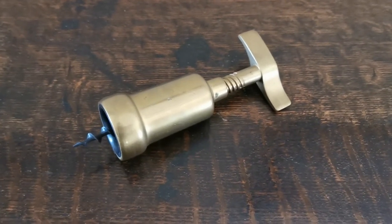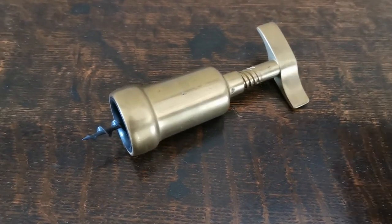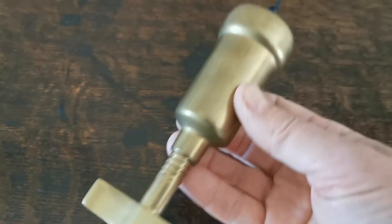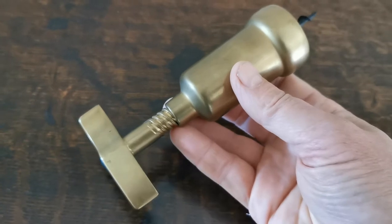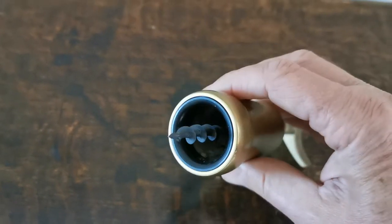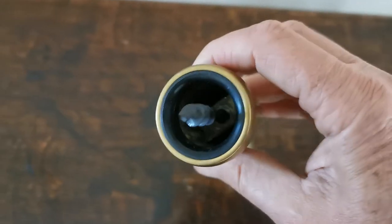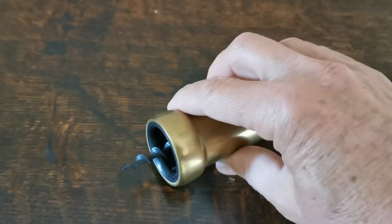Welcome to the Vintage Farmhouse here in Norfolk, and we've got a little support video for this brass wine corker or corkscrew. Very heavy construction, appears to be Bakelite around the bottleneck for support.